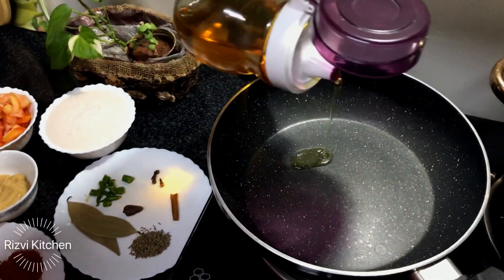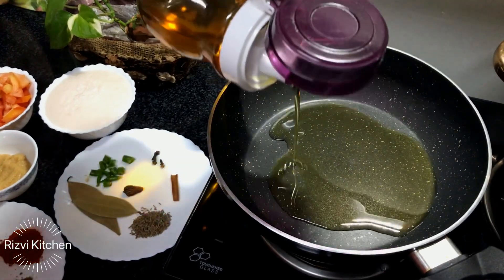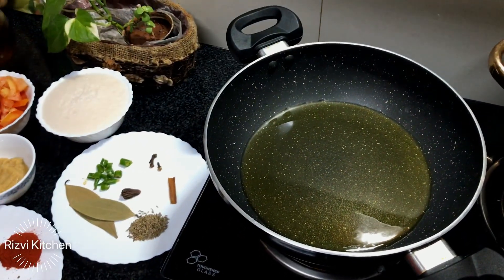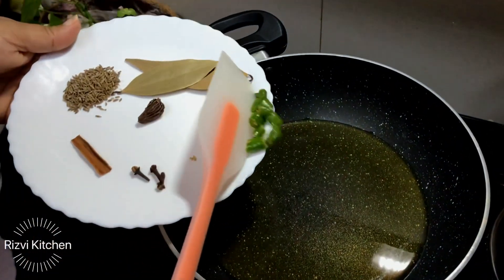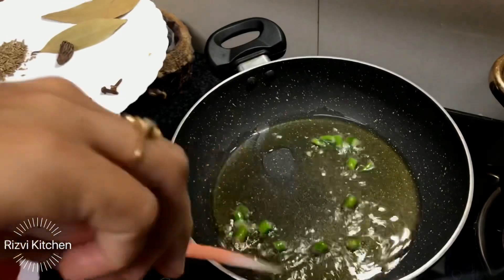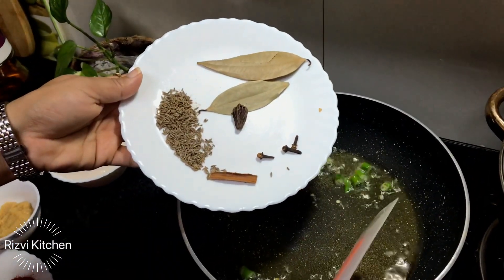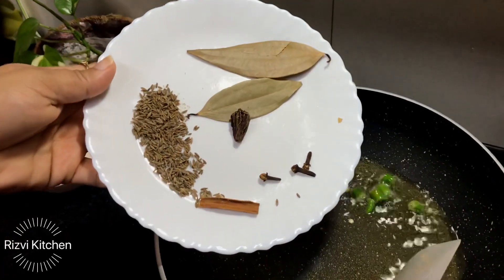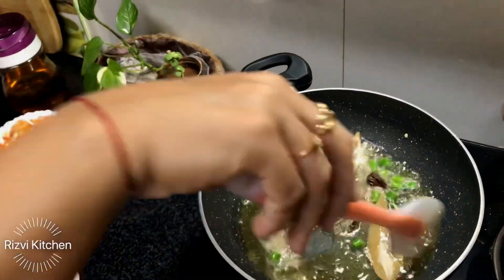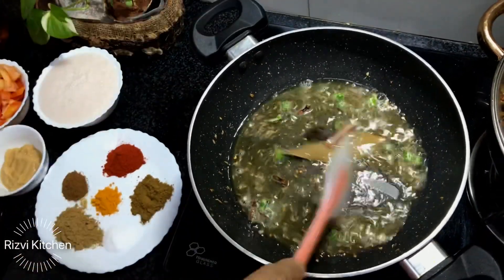So let's get started! Sabse pehle ek kadhai mein maine oil liya hai — taqriban 2-2 tablespoon. Aur isme mein daal rahi hoon do green chilis. Saute for a while, and then add half teaspoon zeera, bay leaf, long, cinnamon stick, and badi laichi. Thora sa isko ek acha flavor aayega in khaade masalon se — saute karenge inhe.